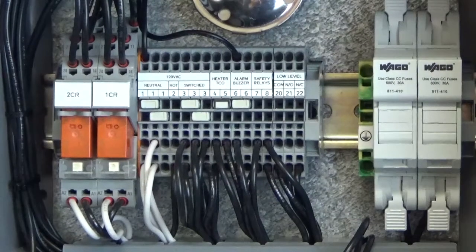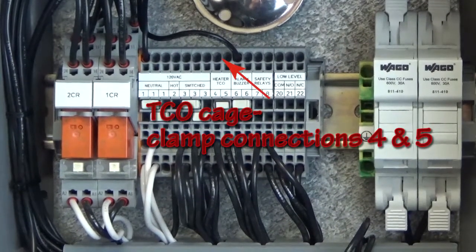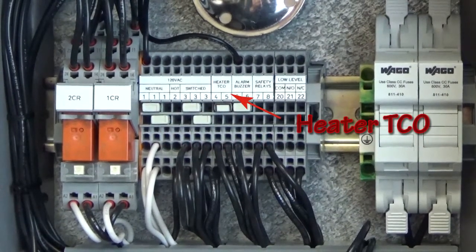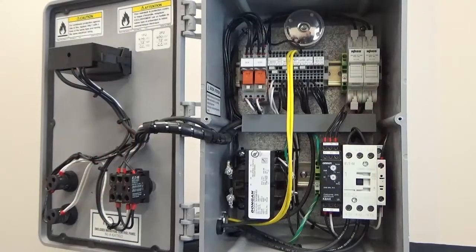The final connections to make are to take the protector wires from the heater and connect them to the terminal blocks numbered 4 and 5 on the upper rail. The terminals are labeled heater TCO. This heater is now properly wired and ready for operation.